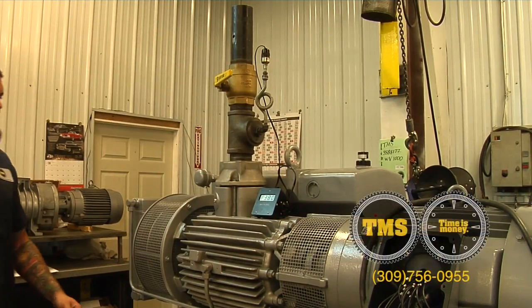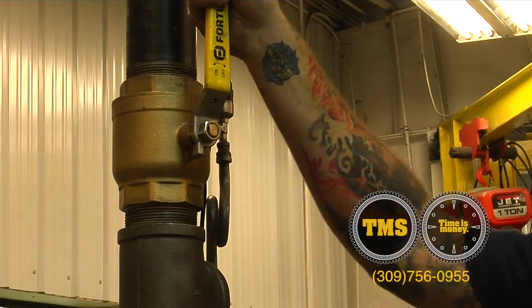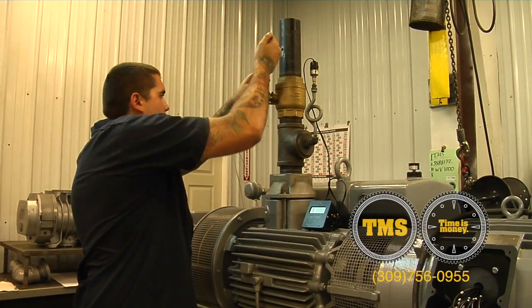To test your exhaust filters with the TMS test cap, open the main ball valve and look at your exhaust filter cover. If it's blowing smoke out, then further maintenance is needed on your filters.